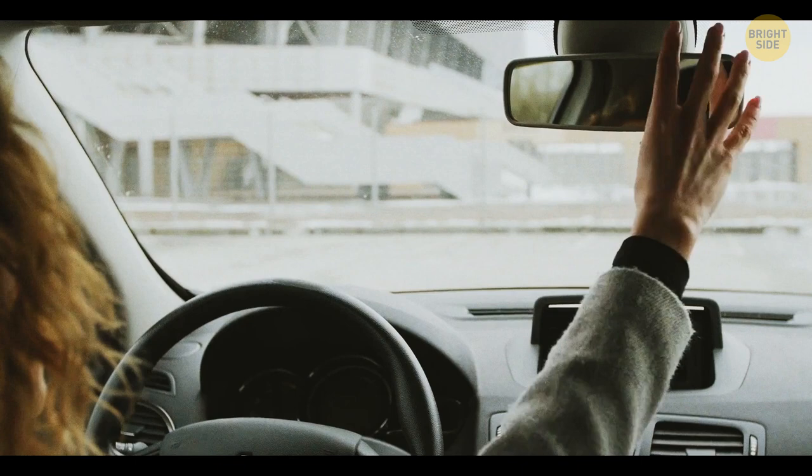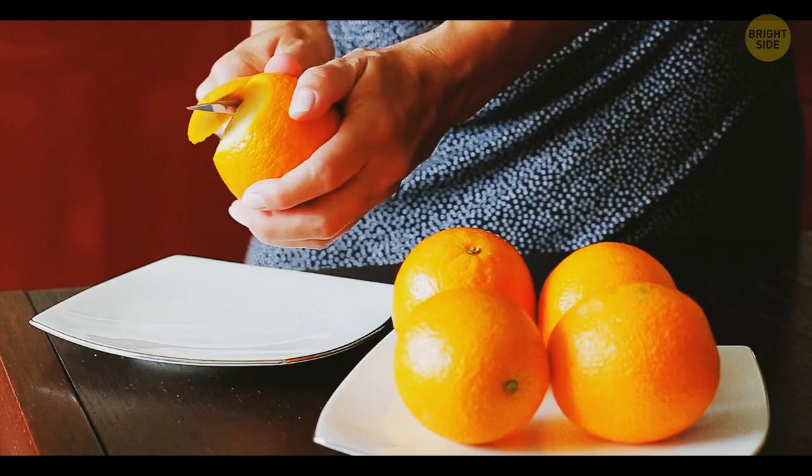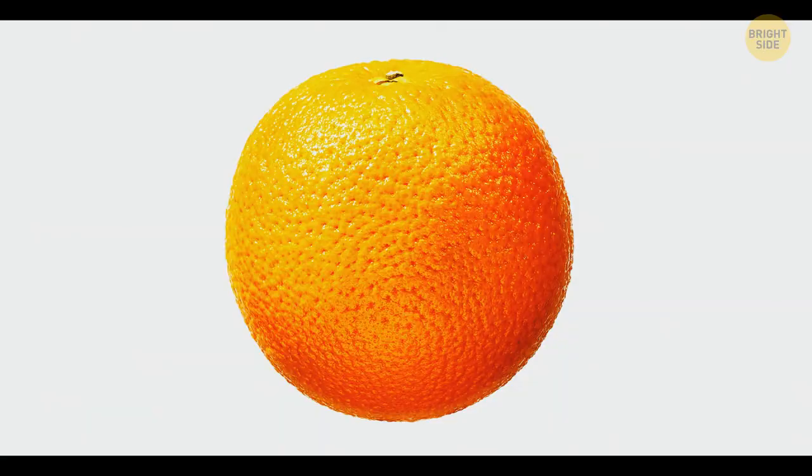You can peel an orange more effectively if you cut into the peel at the top and bottom first. Then make a slit on one side and just pull the peel open.